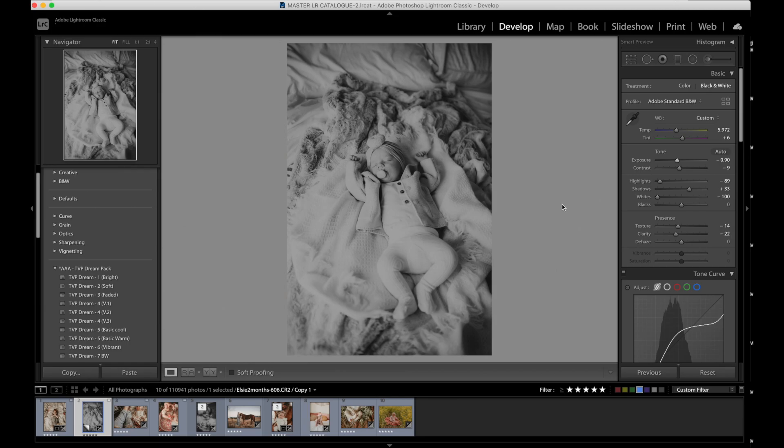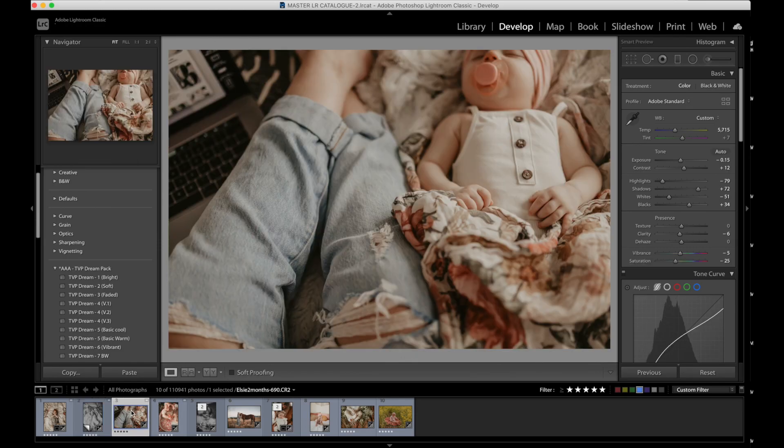Thanks so much for joining me. I hope you guys found this useful and helpful and I hope you love the Dream Pack as much as I do. Because it's been inspired by my daughter and I've never had a pack of presets hit so close to home, I have a personal attachment to this. I just have this feeling that it's going to be something that you guys love a lot. Hit me up if you guys have any questions and I will see you guys next time.